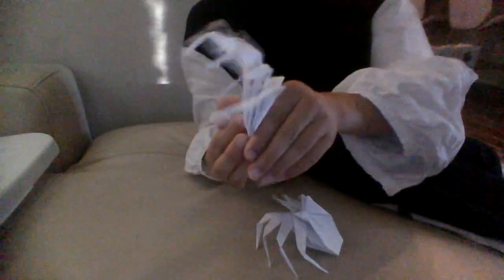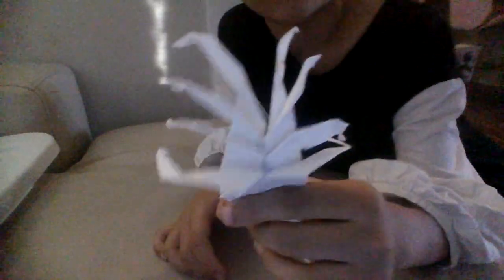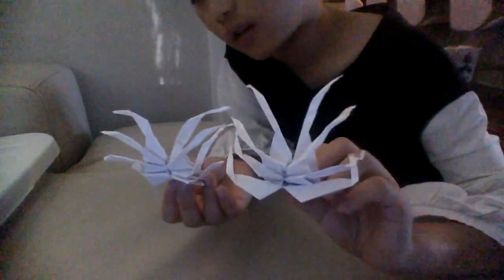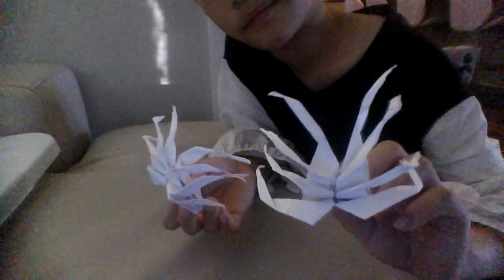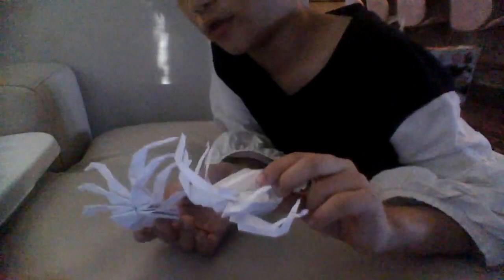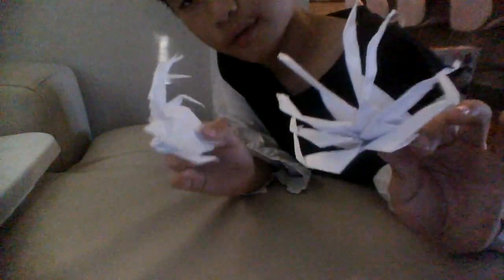So guys, I'm not gonna record a language video today. I've made a tutorial on how to make an origami spider, and it took a pretty long time — but it's actually easy to fold, it just takes a while. The origami tutorial took me about 21 minutes, so I'm taking a break from languages today.